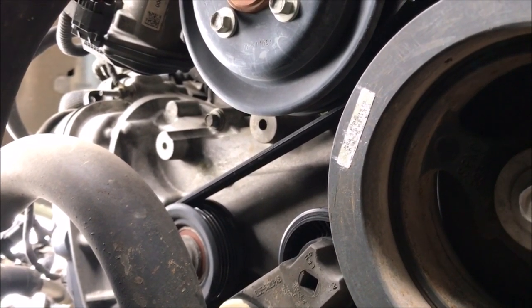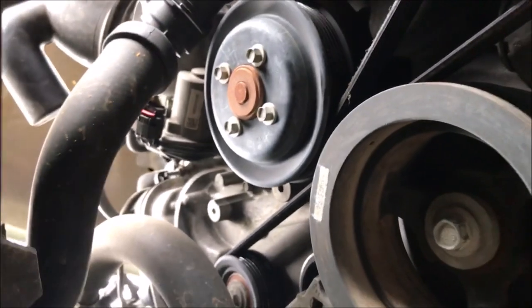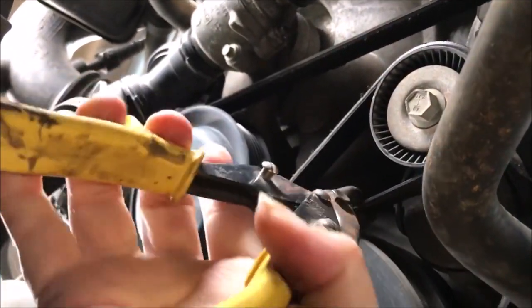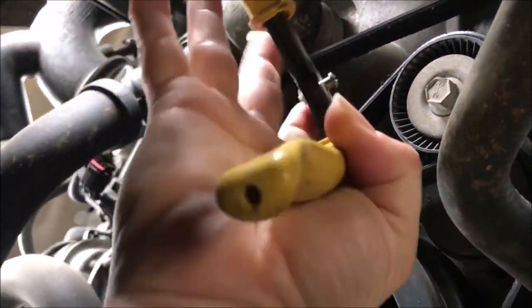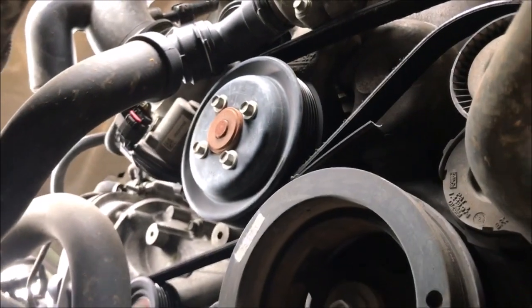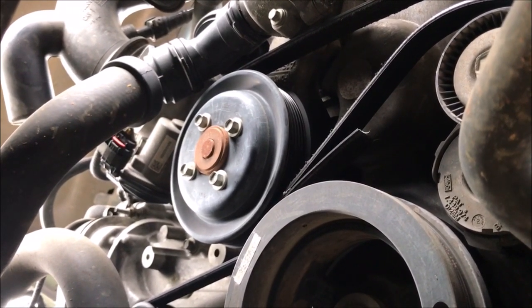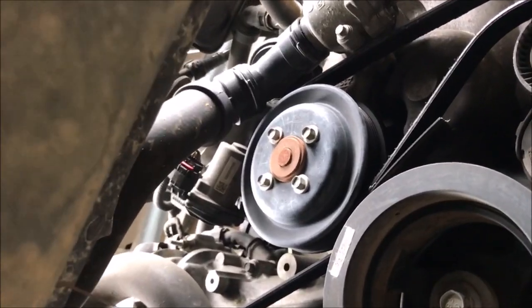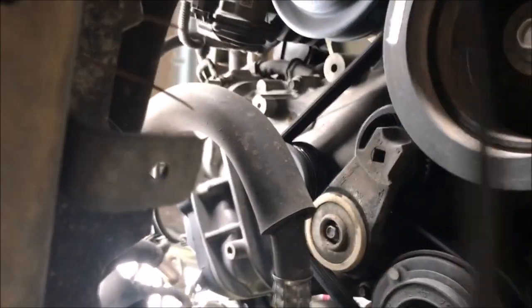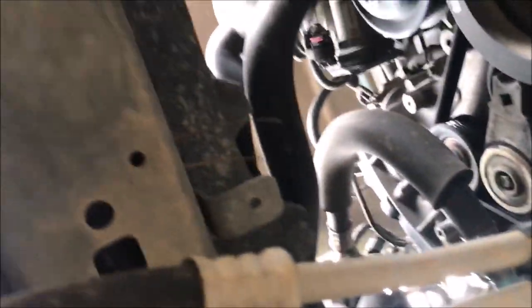We're going to cut this stretch-to-fit belt off with my handy dandy sheet metal cutters. What I'm going to have problems with is trying to figure out the best way to shoot this so you can see what I'm doing. Remember, these are supposed to be changed every 100,000 miles and I got 110,000 on them. You saw how tight that was when I cut it — imagine trying to just stretch that over everything by hand or with a screwdriver. I'm going to take that off, and that allows me to get the other belt off which is behind it.